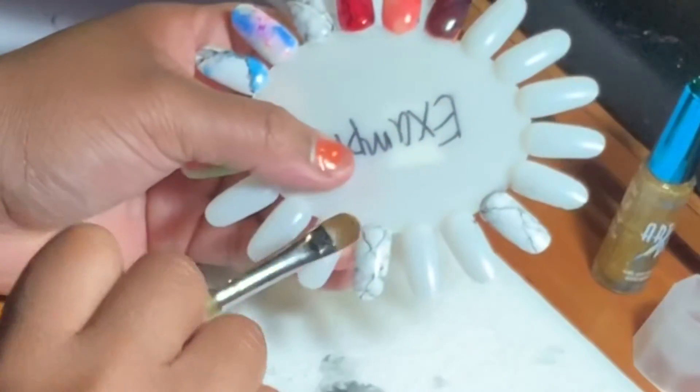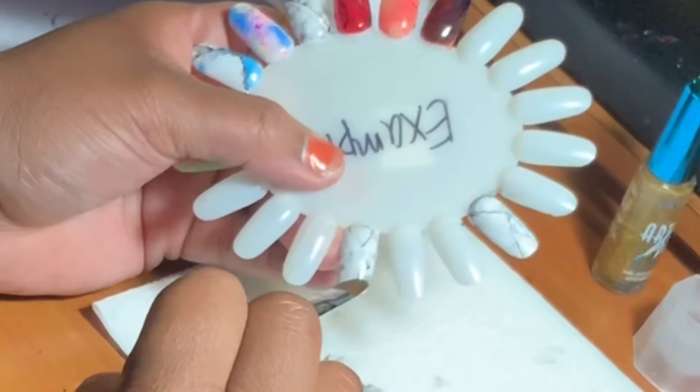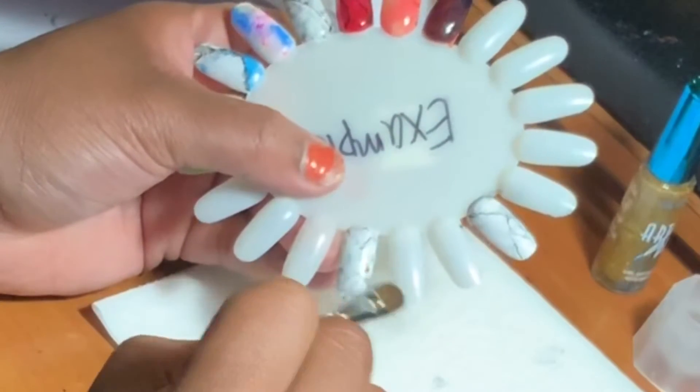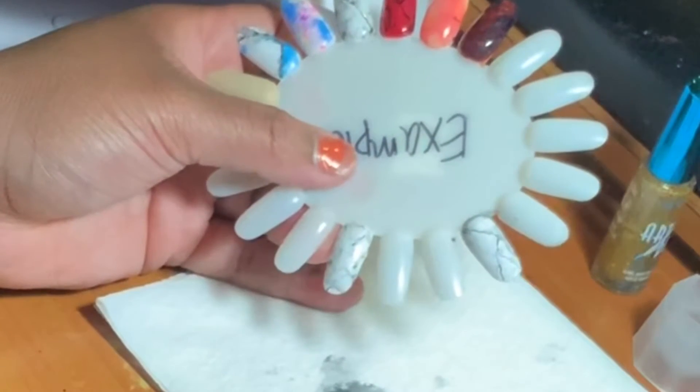After that, I'm going to take my acetone and dab my lines so they become a shadow. You do not have to do this step — my marble looked bomb just a minute ago — but I went ahead and did this step anyway.